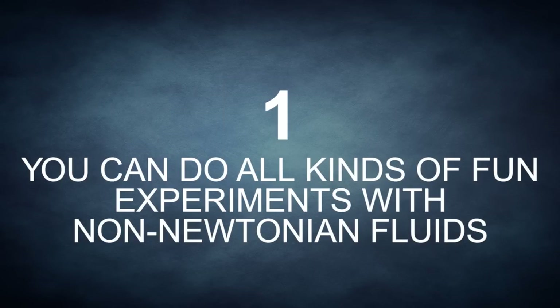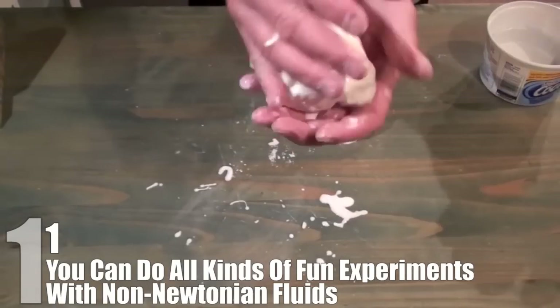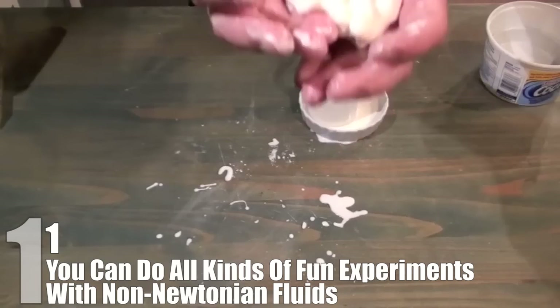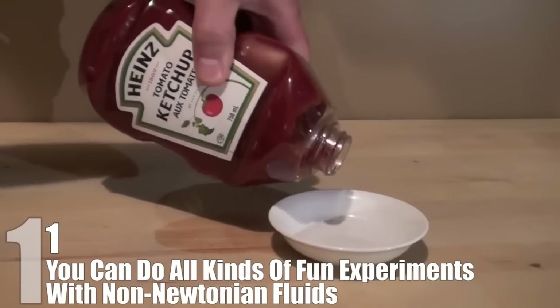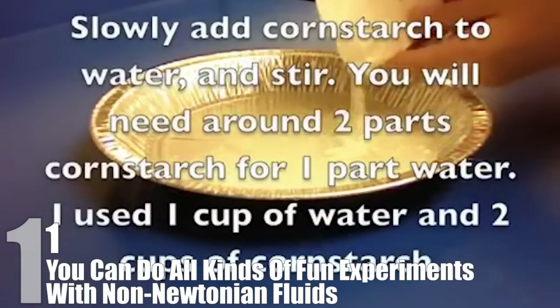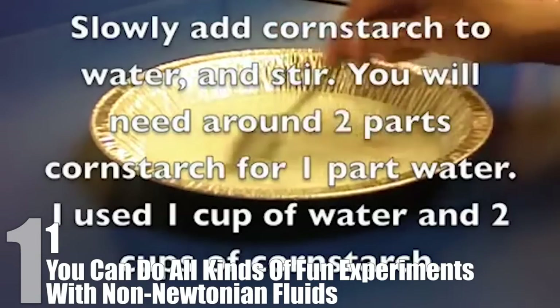Number 1: You Can Do All Kinds Of Fun Experiments With Non-Newtonian Fluids. Making a non-Newtonian fluid is really easy to do at home. It's perfectly safe, and it's incredibly fun to play with. Non-Newtonian fluids are fluids that act differently under stress, and not just due to changes in temperature. One example of this is ketchup, which acts like a solid in the bottle when upside down until you apply force to change its viscosity. For those who want to experiment with the properties, the best way is to use a mixture of two parts cornstarch to one part water.